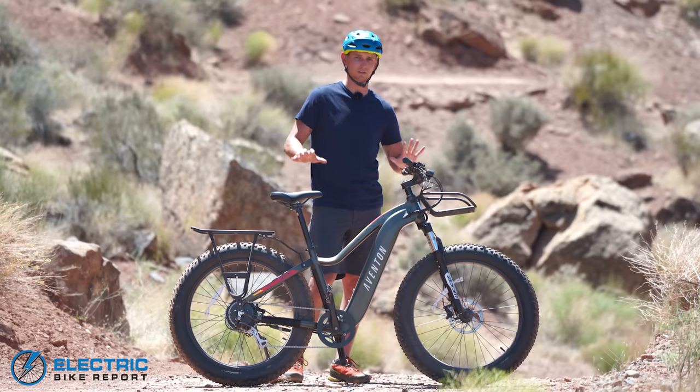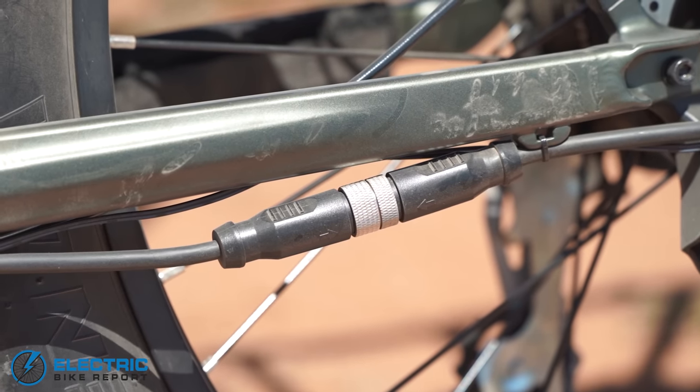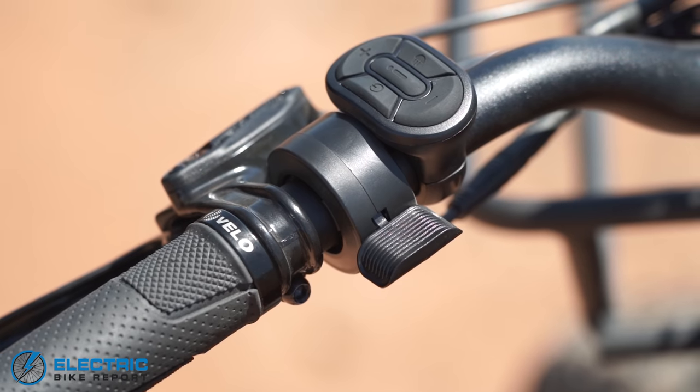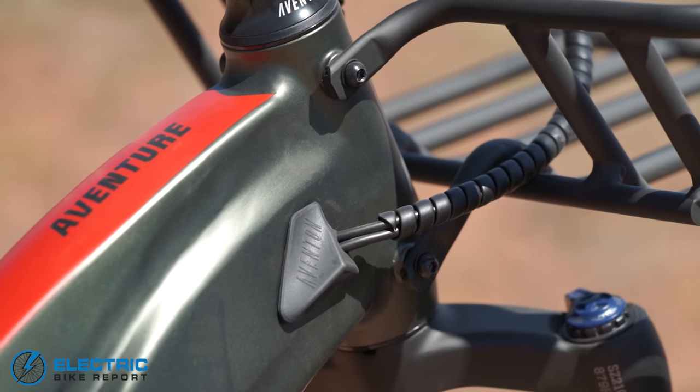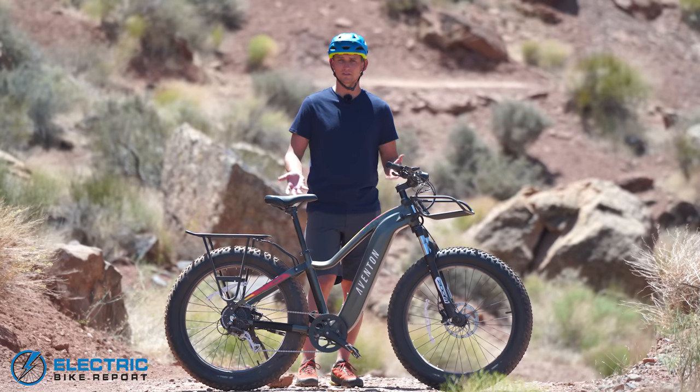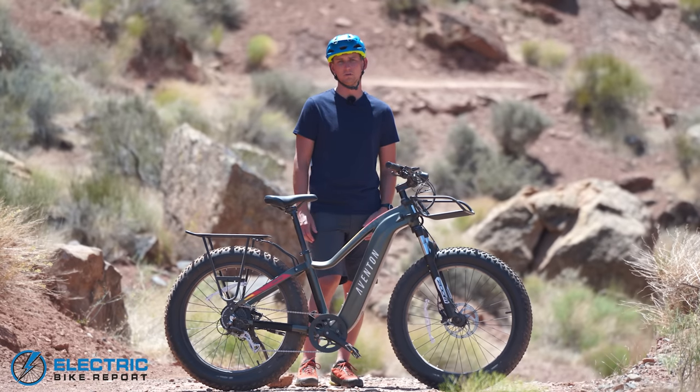One thing Aventon has done a great job with on this bike is making it just solid — everything fits together really, really nicely. For a sub-$2,000 bike and Aventon's first shot at building a full-size fat tire e-bike, we're incredibly impressed with the amount of value they've been able to pack into this thing. Stay tuned and we'll show you just how it does out in the real world.